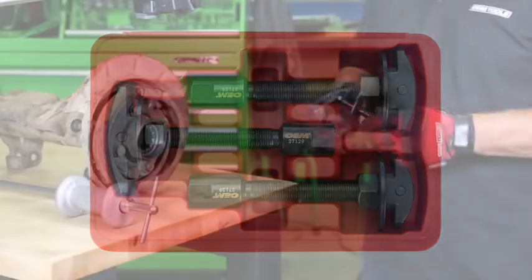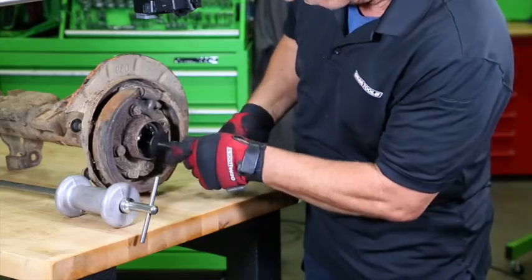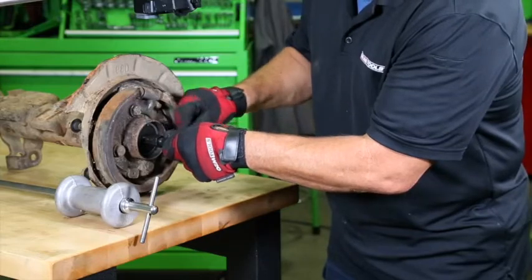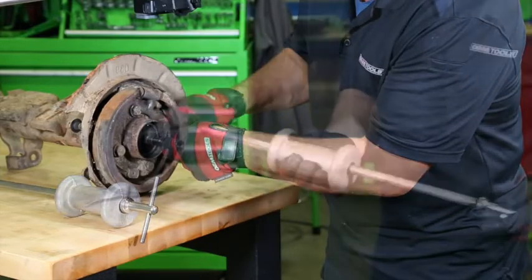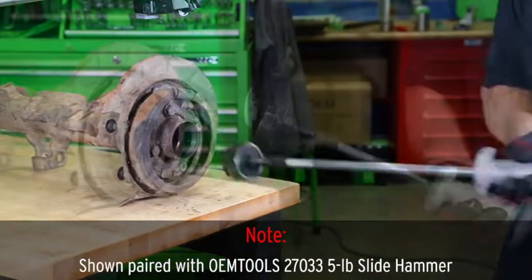Select the largest size pulling attachment that will pass through the bearing and insert it behind the axle bearing. Adjust the nut so the washer is firmly against the bearing. Attach a slide hammer and use it to remove the bearing from the housing.